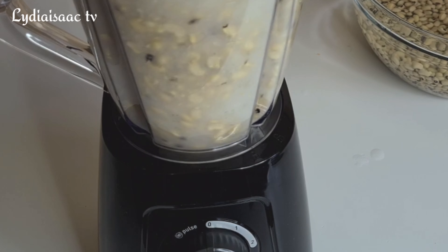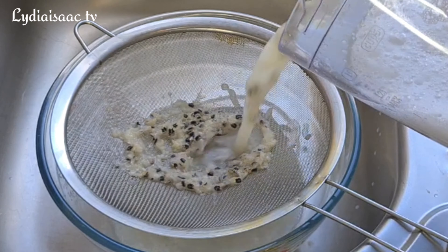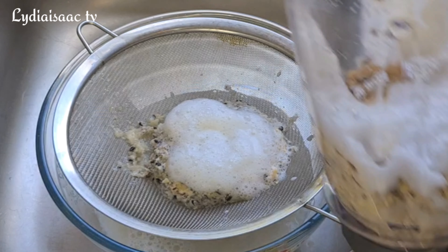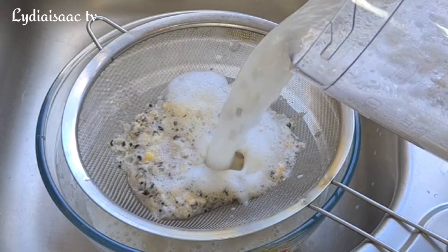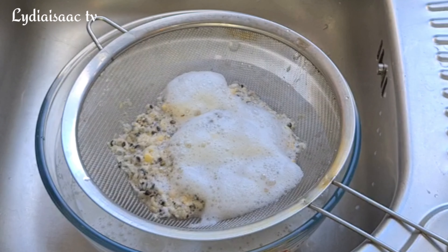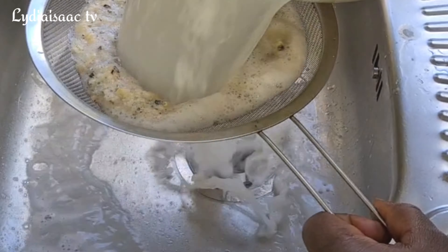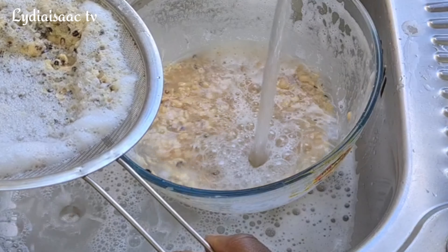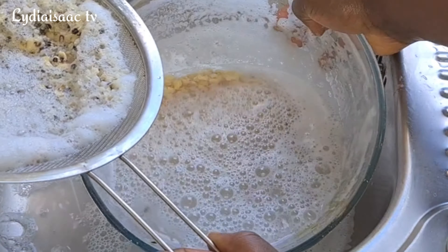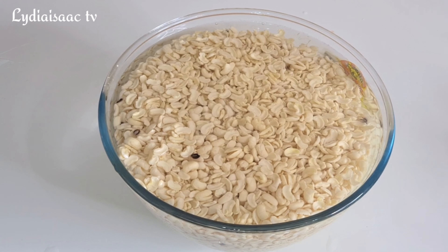After that, I'll transfer the beans into a bowl to sieve off the shaft. If you want a full detailed recipe on how to wash the beans, I'm going to put the link on the comment section and description box — you can watch my quick three-minute video on how to wash your black-eyed beans. I'll keep on adding water to the bowl so the shaft goes off, which is a very quick and simple method.